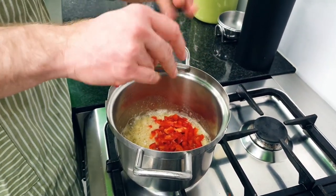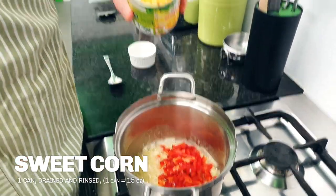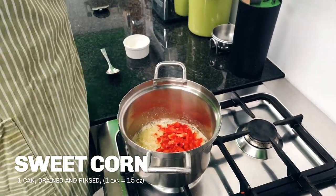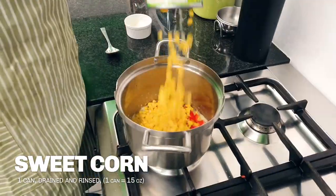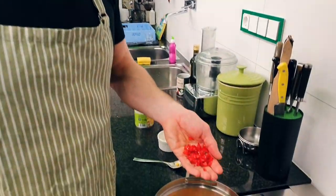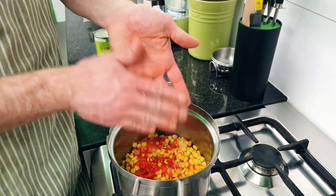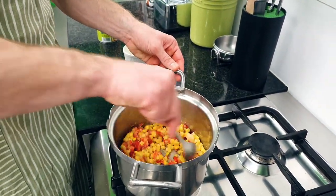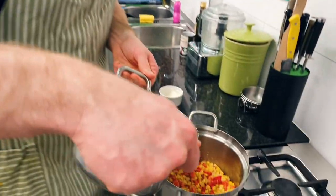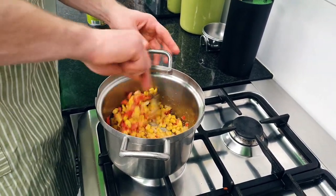Next is half a diced bell pepper, followed quickly by the already drained and rinsed corn — that is one can, roughly a cup, about 285 grams or 15 ounces. Then the chili pepper — that's half a chili pepper for a medium to high spice level. Give it a stir. We're starting to stick on the bottom a little bit, so we're going to tip in a bit of our milk to prevent burning.